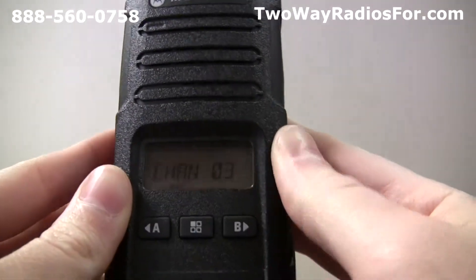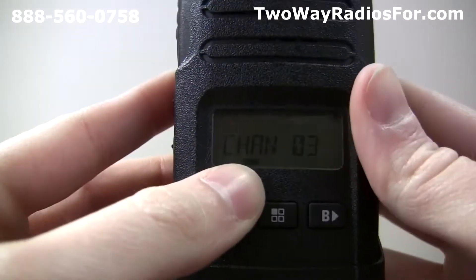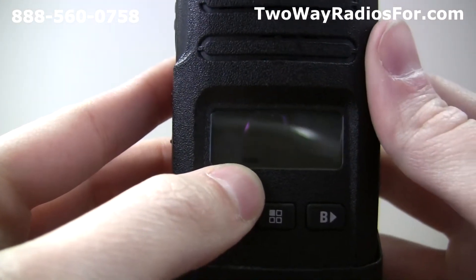The active channel will be blinking, showing that we're going to program channel 3. You'll also see PROG underneath that, indicating that we're in programming mode.